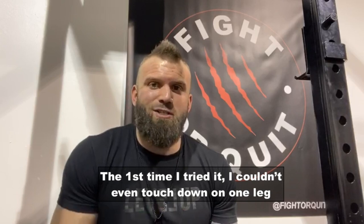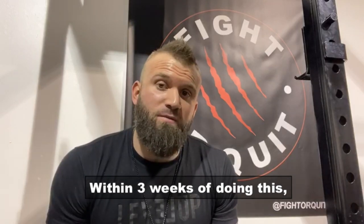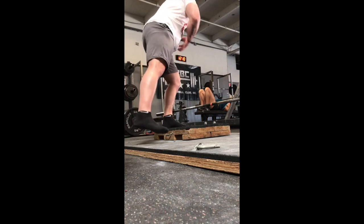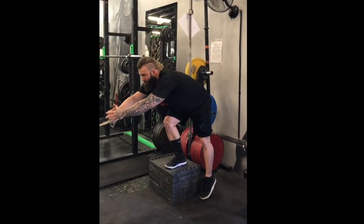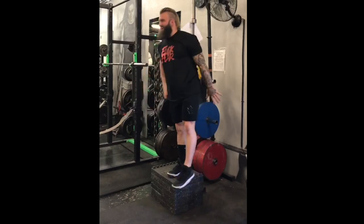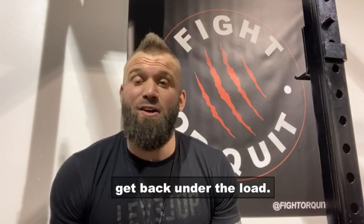The first time he tried it, he couldn't even touch down on one leg to a two-inch box to the floor. Within three weeks of doing this, he was able to go from two inches to a foot with zero pain. Just doing that basic movement allowed him to get back under a squat bar.